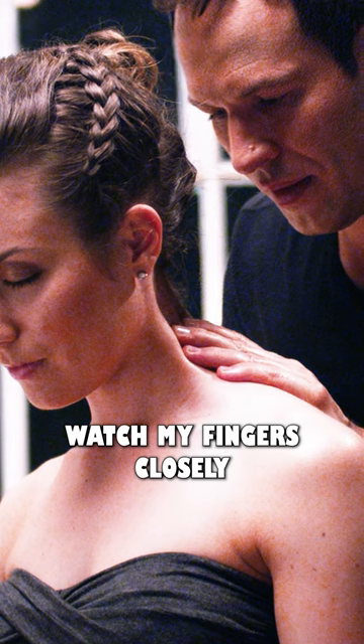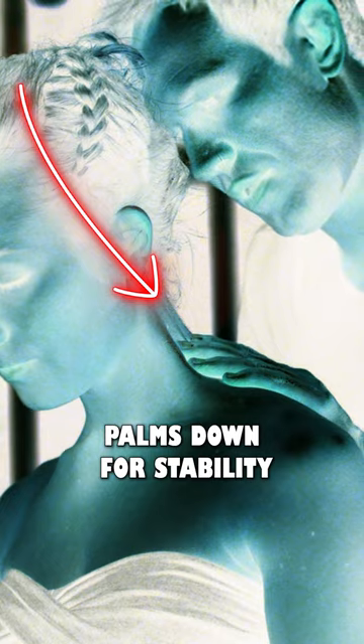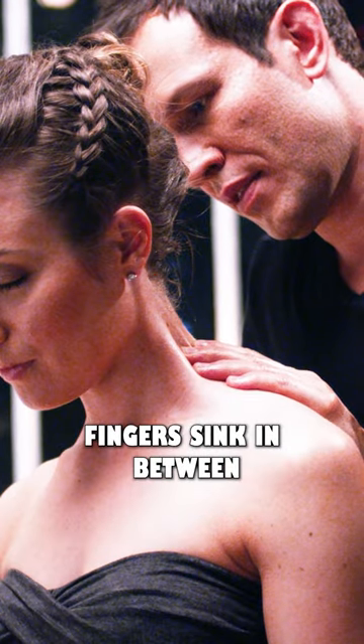Watch my fingers closely. You can see them molding to the muscles, separating the muscles. Palms down for stability and support. Fingers sink in between the muscles.